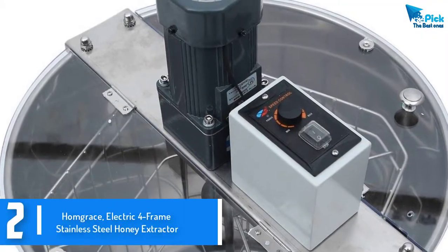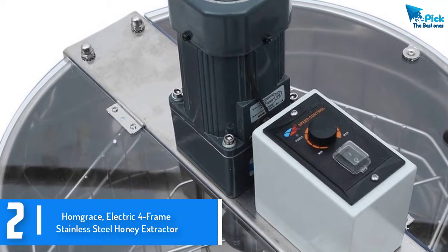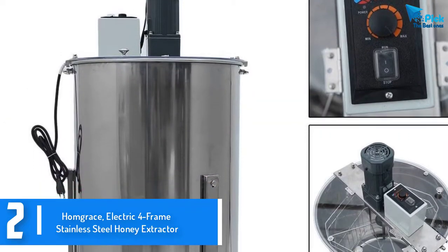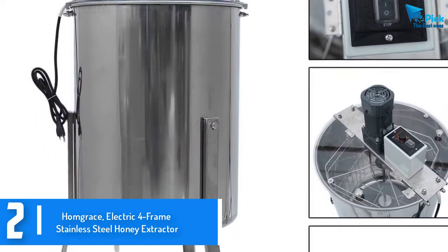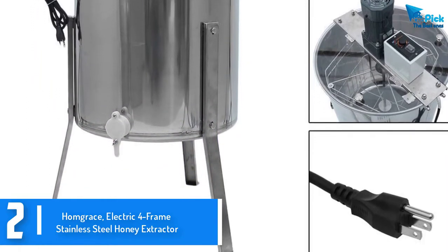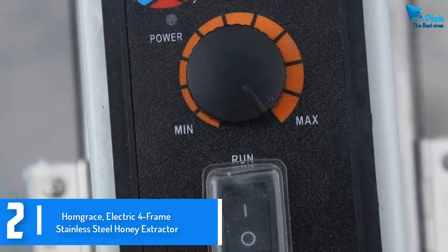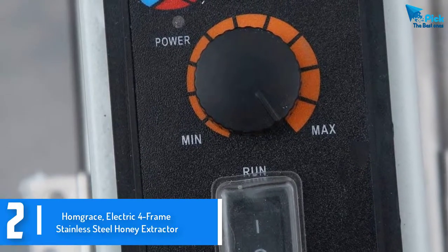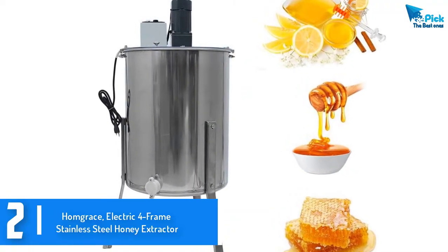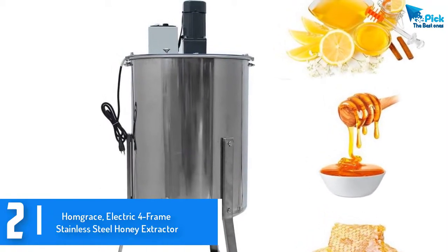At number 2, we have the Hog Race electric 4-frame stainless steel honey extractor. If you're looking for a product which will require minimal assembling, this Hog Race honey extractor is highly recommended, especially for beginners. With this extractor, you won't need to be a rocket scientist to put everything together. The bottom is cone-shaped, which creates efficient and effective honey extraction, and the gate regulates the flow for added convenience during the extraction process. Its 304 stainless steel construction makes it a durable product that is safe and easy to clean.